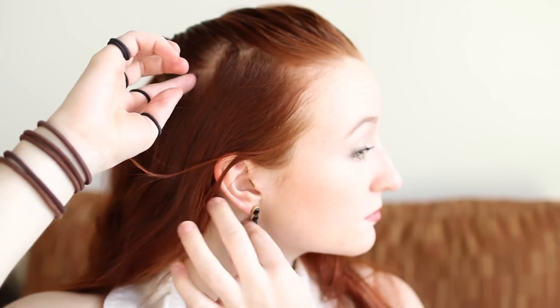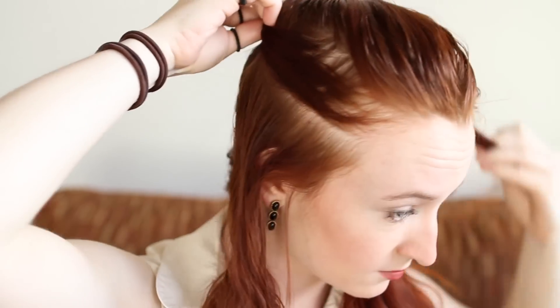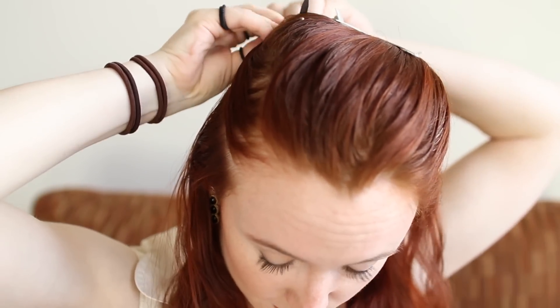Then grab all the hair remaining on the side of your head. Split it horizontally down the middle so you have two even sections running front to back. Clip the top one off for now and begin Dutch lace braiding the lower section, starting at your hairline.